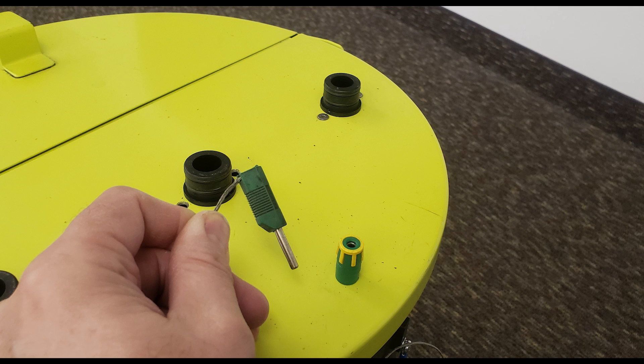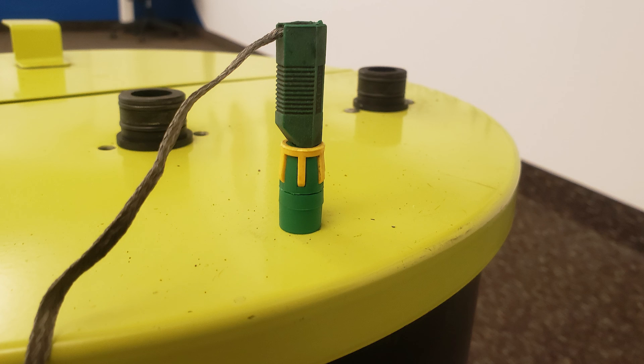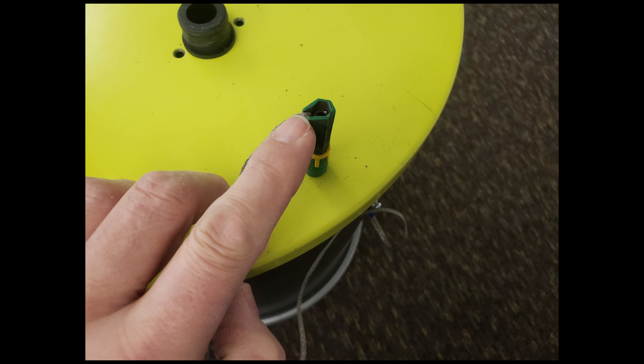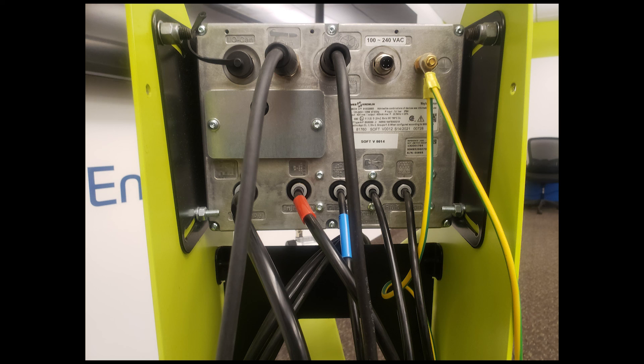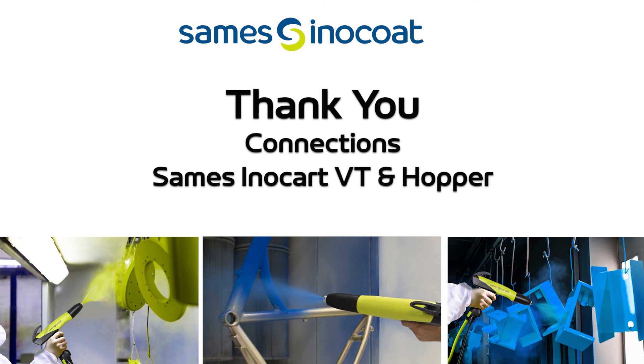For the hopper version, the ground cable would lead to the lid of the hopper and connect with a socket-style ground connector with a lead to the hopper body. This concludes the pneumatic and electrical connections for the VT and hopper version InnoCart systems. Thank you for viewing this video of the InnoCart connections. And remember that with SaMES, we can enjoy being the best together.